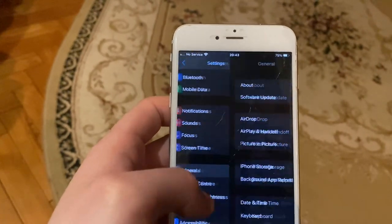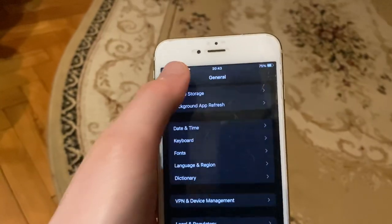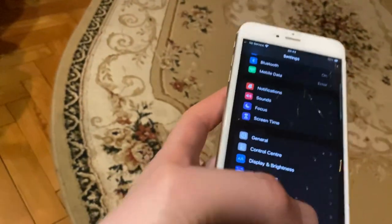You can also try to restart your phone. Just go to General, scroll down, tap on Shutdown, and slide to power off. Wait a few seconds, then power the phone on again — just a simple restart.